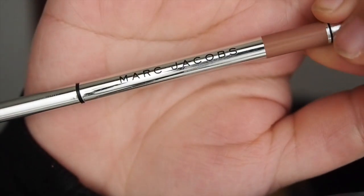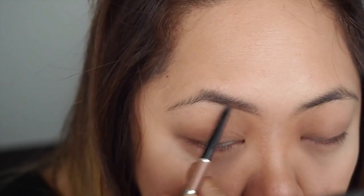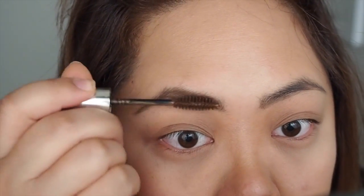Moving on to my eyebrows. I'm using the Marc Jacobs Brow Wow Defining Longwear Pencil in Ash Brown to create the shape of my eyebrows. And then once that's done I'm going to go ahead with the Anastasia Beverly Hills Tinted Brow Gel in Brunette to blend it all in so it matches my hair colour as well.